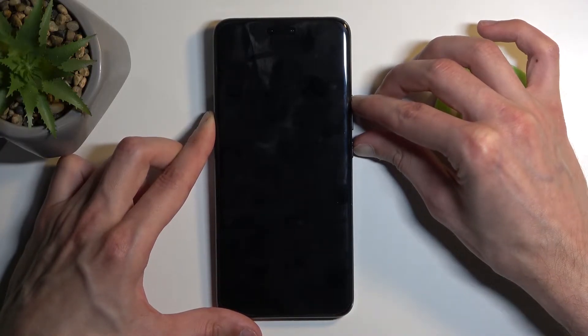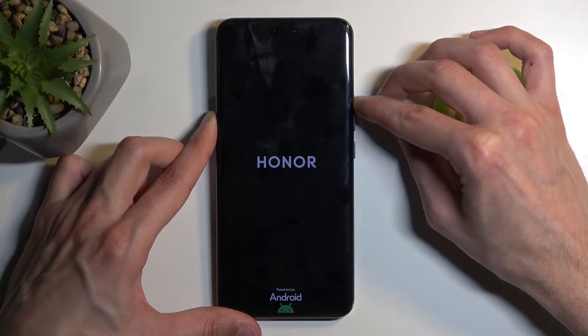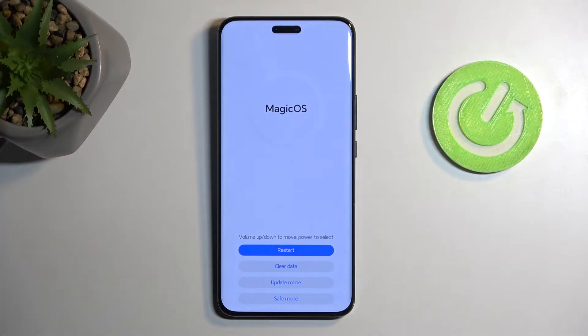After a moment, you should see the Honor logo on the screen. At which point you want to let go of the power button. Once the Honor logo disappears, you can also let go of the volume up, and this will then boot you into recovery mode.